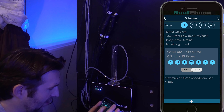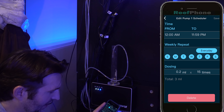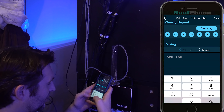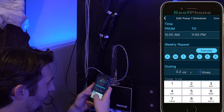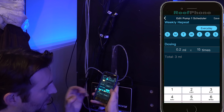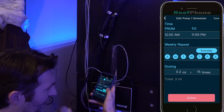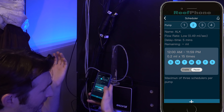Click at the very bottom, then click on Scheduler. Pump 1 — we've got to get that selected for calcium. Hit the plus sign. Set from when to when — basically 24 hours a day, repeat every single day. For dosing, I'm going to tell it to dose 0.2 mils, 15 times per day — so that's 3 mils total. Every day you get 3 mils broken up 15 times, so roughly every hour you're going to get a dose. Hit save and that one's programmed.